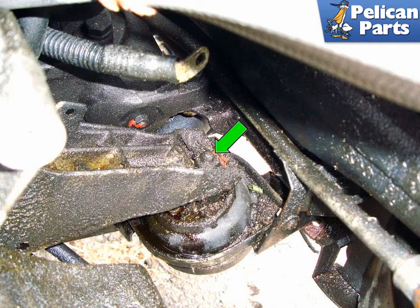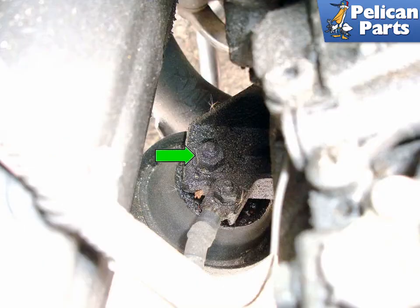This photo illustrates the driver side mount for an eight cylinder engine. Remove the 16 millimeter fastener (green arrow) that holds the top of the mount to the engine bracket. The motor mount bracket is identical on the six cylinder engine. Looking down on the right side motor mount, remove the 16 millimeter fastener (green arrow) that holds the top of the motor mount bracket to the engine bracket.